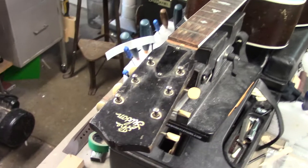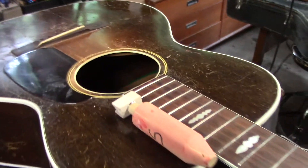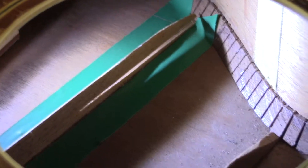Welcome everybody, Mike McConville here, Stratford Ontario, Canada for String Tech Workstations. I have a 1921 Nick Lucas guitar. I want to show you where we're going with this — there are a few braces that have let go, and I'm setting up to glue this brace.